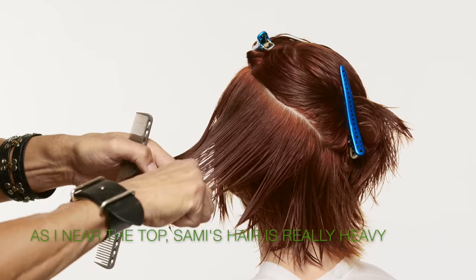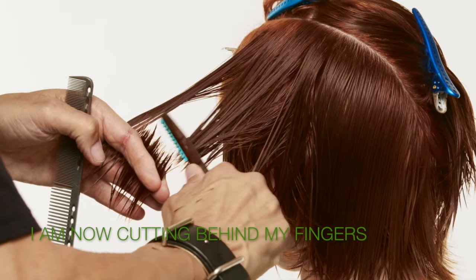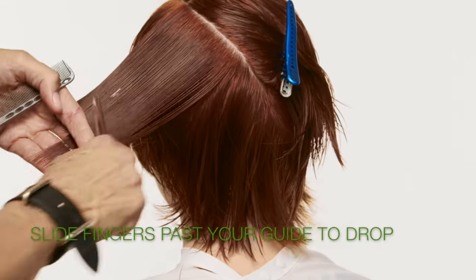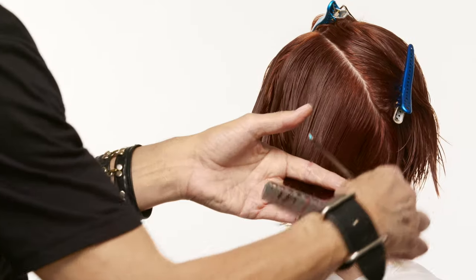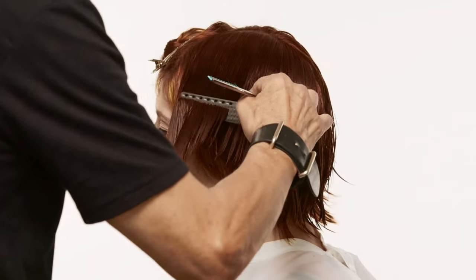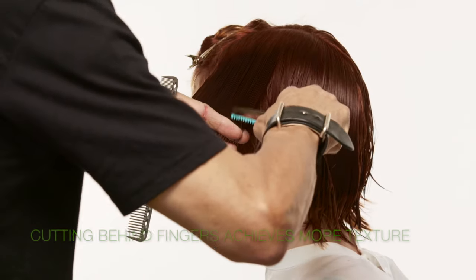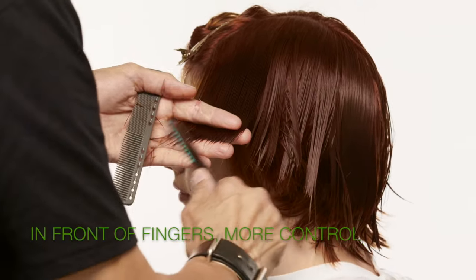As I get closer to the top, Sammy's hair gets really heavy. I can use the blade behind my fingers, but you need to slide out past your guide, watch it drop out, and then cut. I'm at my last section going behind my finger. Cutting the hair behind your fingers gives more texture; cutting your hair in front of your fingers will give you more control.